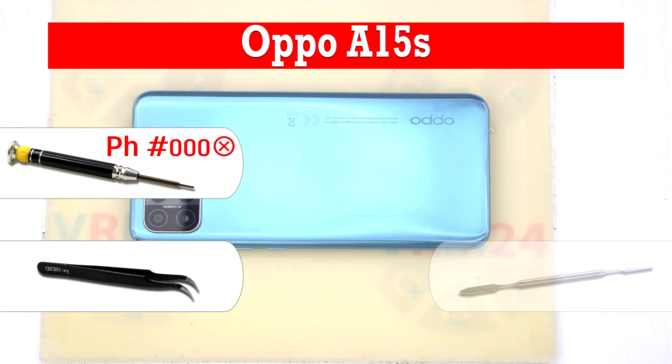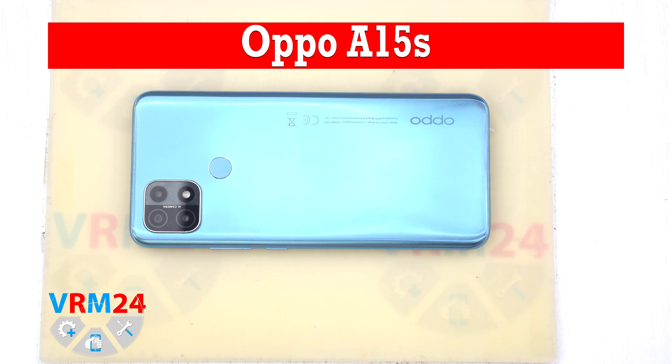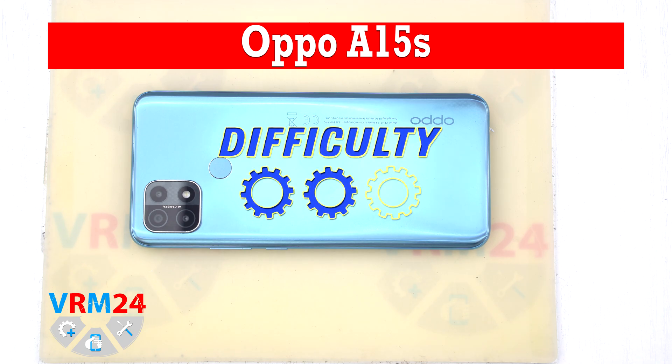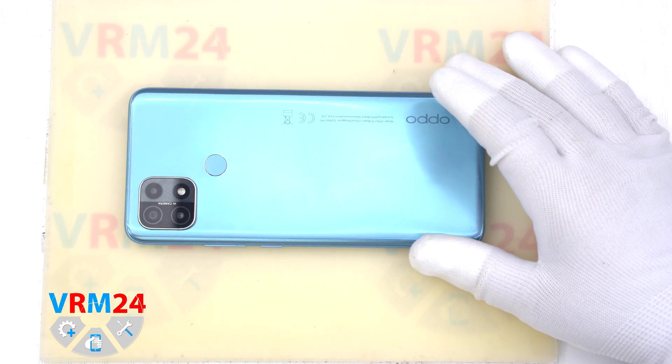Hello, guys! You are on the M24.com YouTube channel. My name is Vadim and today we are disassembling the smartphone Oppo A15s. Disassembly rate is medium, or two gears in our difficulty rating, and we will start by opening the back cover.